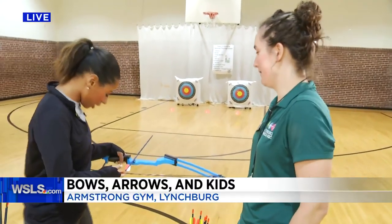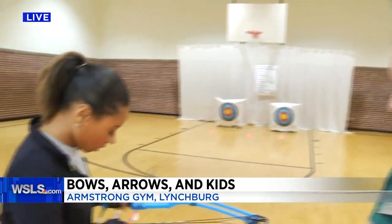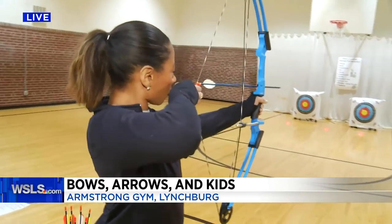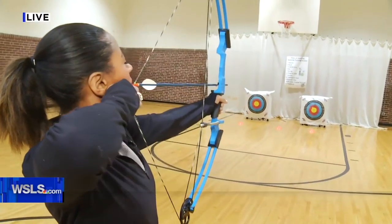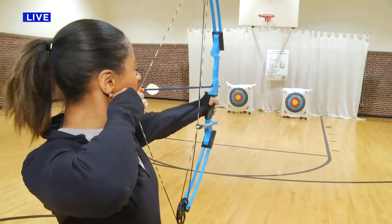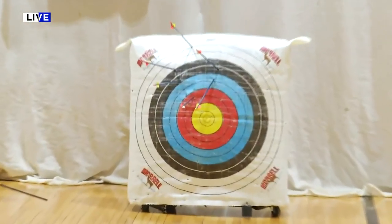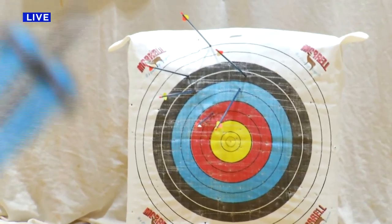So let's show them a little bit of what I've been working on. Sounds good. We follow the 10 steps here — we get in our stance and posture, and then we set up. Megan draws back and anchors at the corner of her mouth, then aims, releases, and follows through. Good job! That's the closest I've gotten so far. Excellent job.